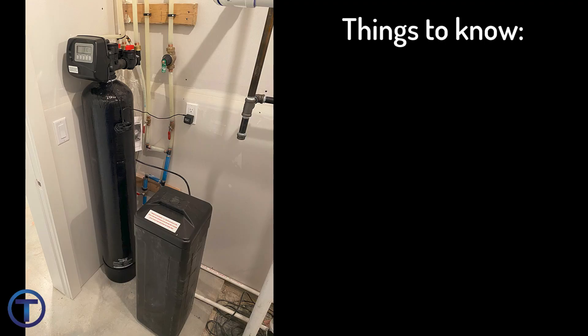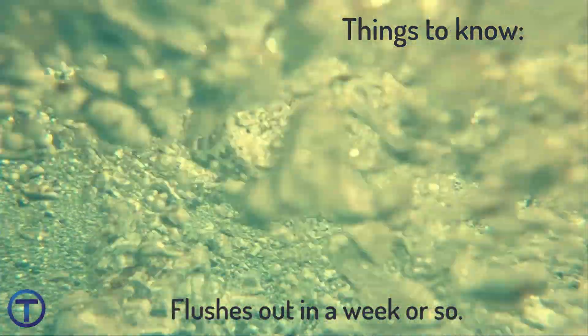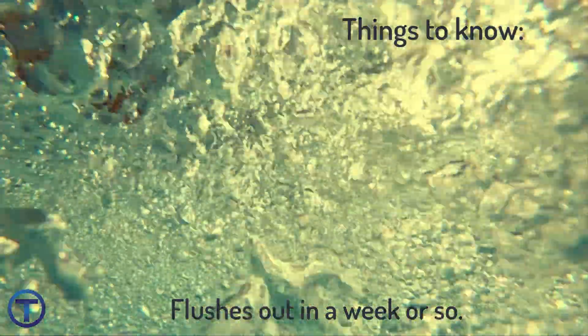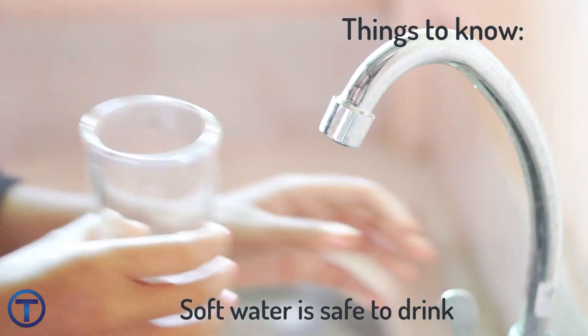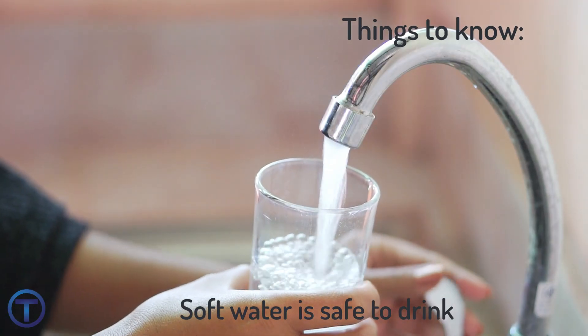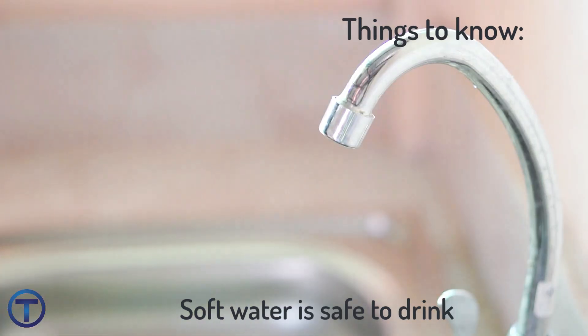Some things that you need to know: when you first turn on a water softener, there is a chance that it's going to give you a little bit of coloration in the water — it might be a little bit yellow. That's normal, it's not harmful to you, and it'll eventually flush out. The same thing can happen if the water sits in that resin for a long time. It's important to understand that soft water is entirely potable — you can drink it. Some people don't like the taste of it, and unless you have problems with high sodium and are trying to keep all salt out of your diet, it's fine to drink.